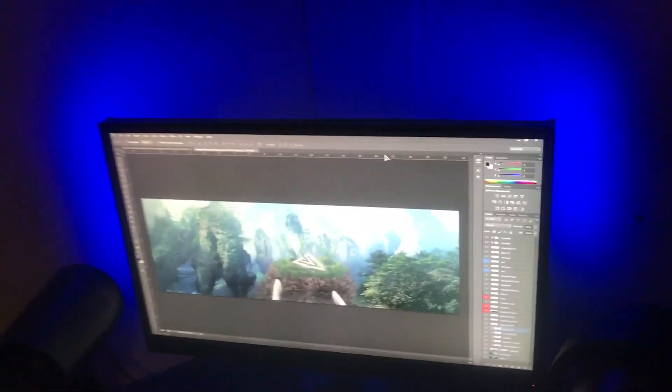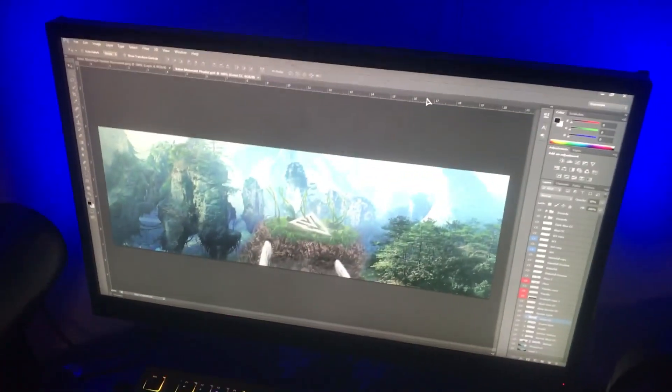Over here we have the remotes to my LED lights which are behind my monitor. Moving over to my speakers, I have the Razer Nommo Chroma, and I also have my headset resting on my speaker as a headset stand — that's a 200 IQ play right there. I don't really have any cable management but I don't really care; cables all over just don't bother me at all.